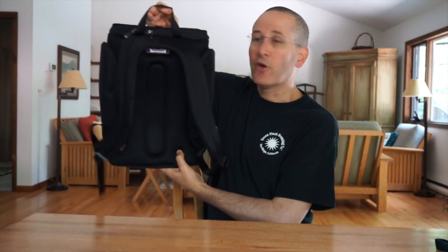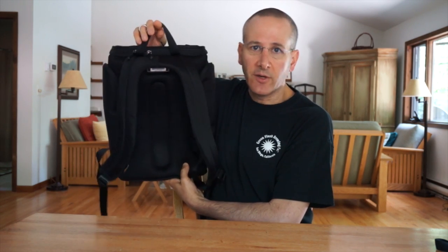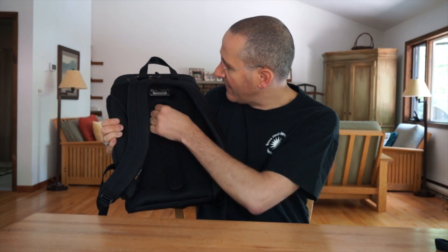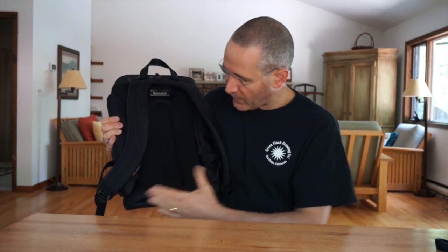You have a grab handle at the top — not padded, not fancy, but certainly functional. And this is actually a deal breaker for me: if a backpack doesn't have a grab handle at the top, I'm really not interested because it really does limit the usefulness of the backpack. There's a lot of padding here on the back of the backpack which makes it really comfortable to use for an extended period. There is a channel in here which allows air to flow, and it also means that none of the weight of the backpack is going directly on your spine — very, very smart.